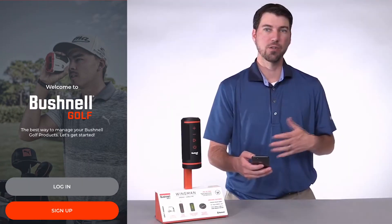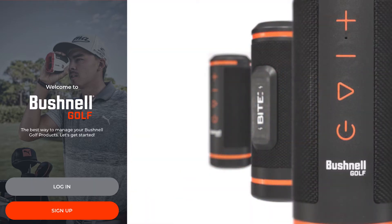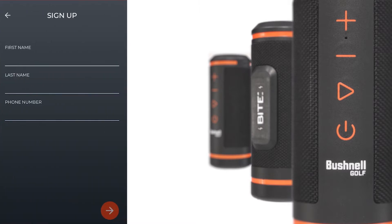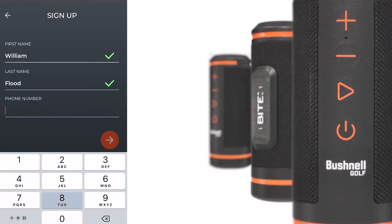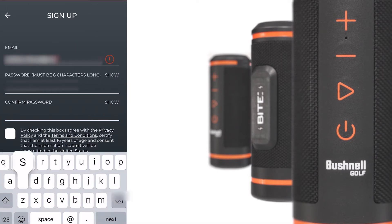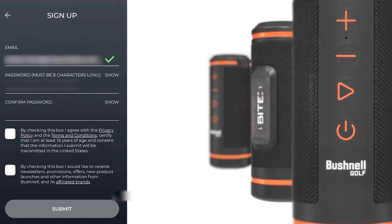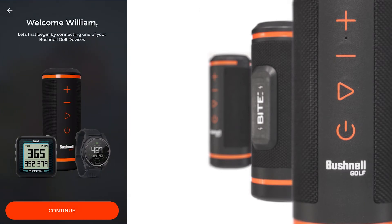If you're an existing user and you have other devices, please log in now. If you're a new user, please press Setup. Once you're through registering, you'll be taken to the welcome screen. Please press Continue.